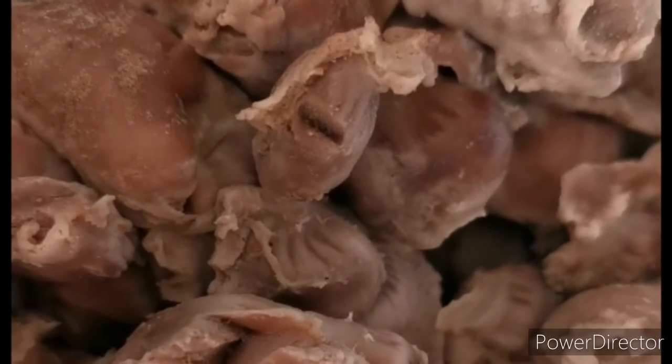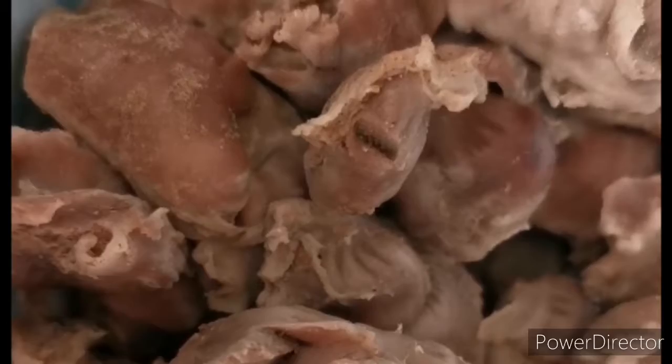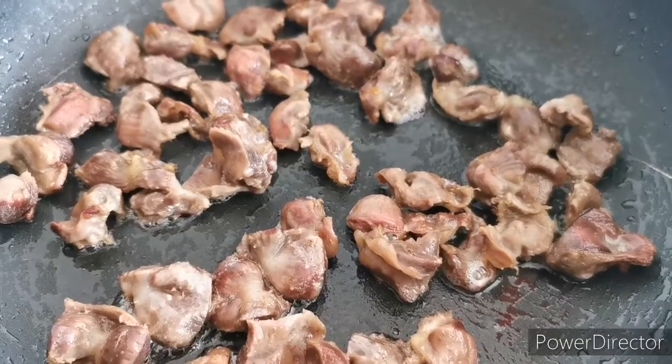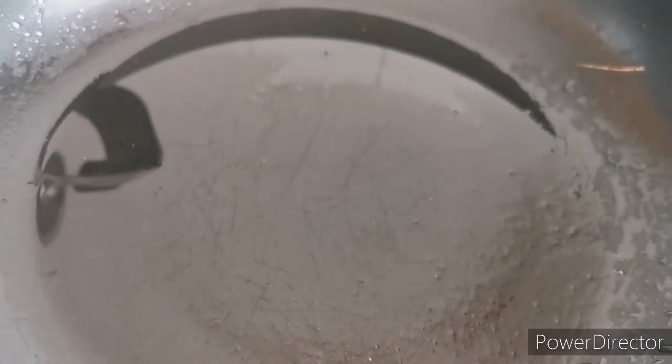The gizzard is done now, so the next thing I'm doing is frying it. I don't use that much oil. You can either fry it or put it in your oven — I decided to fry it a little bit today.